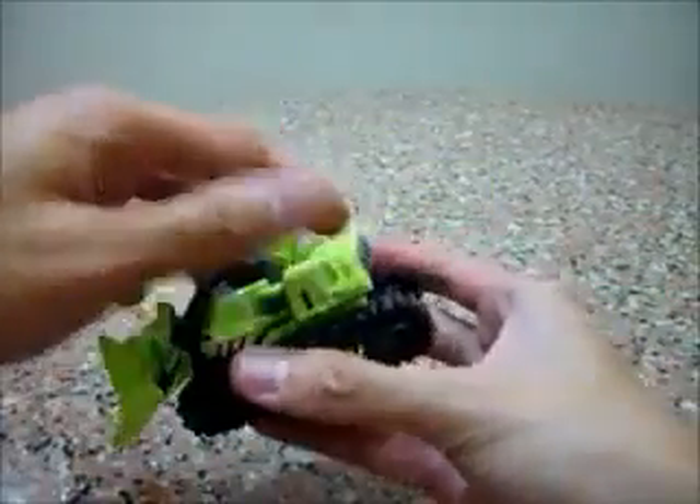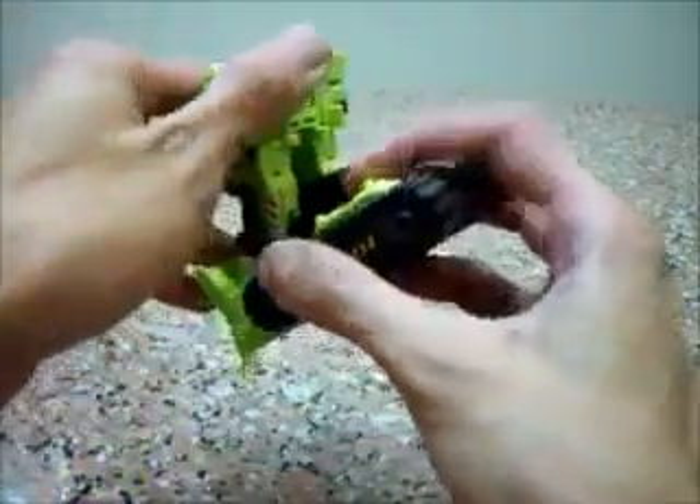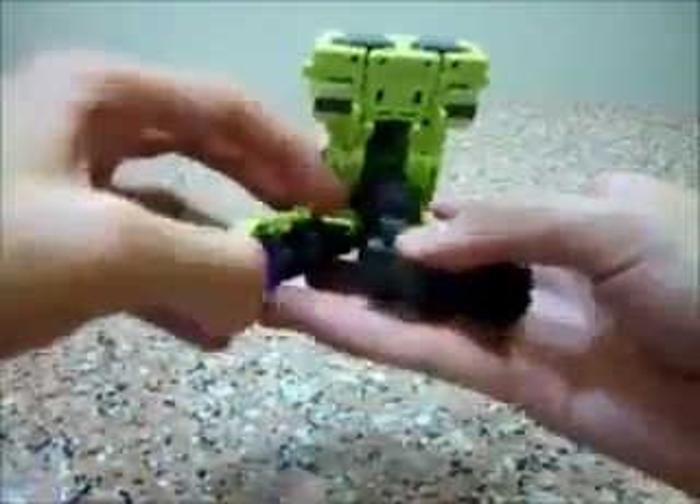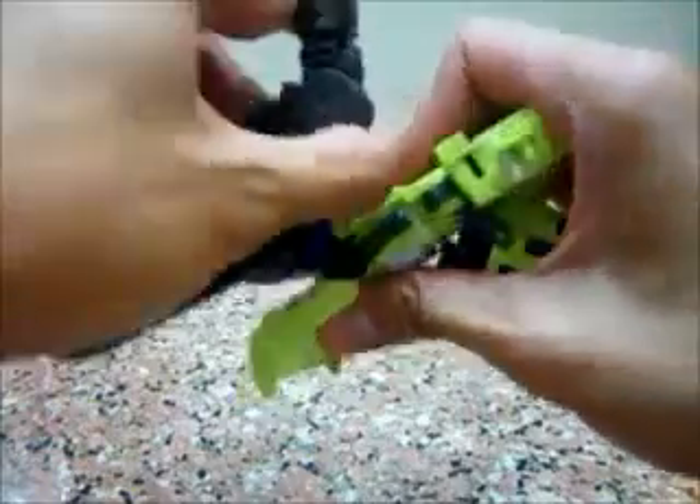So here, in transforming this piece, what you're going to do — you're going to lift this piece up, split this apart. As usual, you're going to tap the center piece. Pull the legs down, straighten this. I really, really love these clicky joints — it's so awesome.